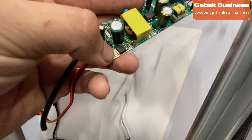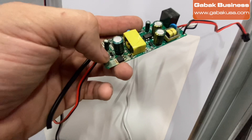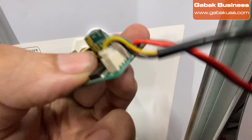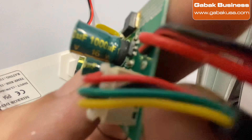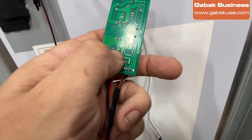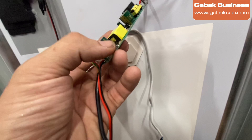If I replace it, it may work, but my concern is that the board is already yellowed from overheating. It might last a couple of weeks or a month and then break again. So if you want to go this route, check the capacitor size — in this case it's 1000 microfarads at 16 volts. Buy that, use a soldering iron to melt the two ends, take it out, put a new one in. There are plenty of YouTube tutorials on how to do this.